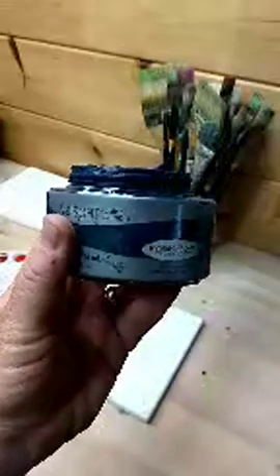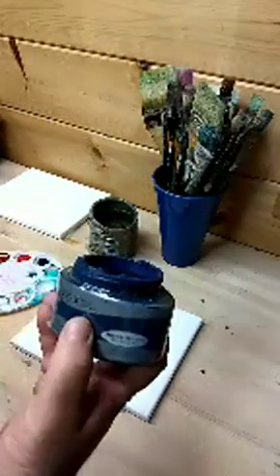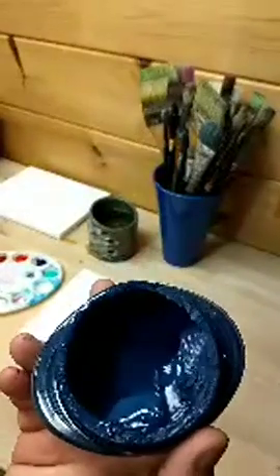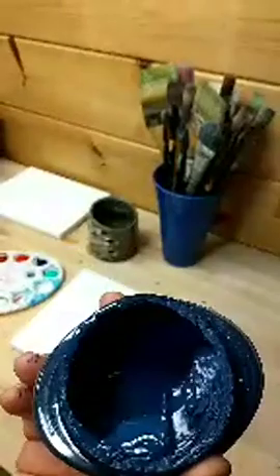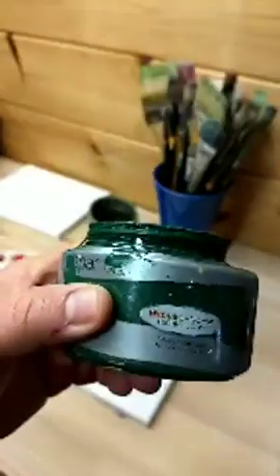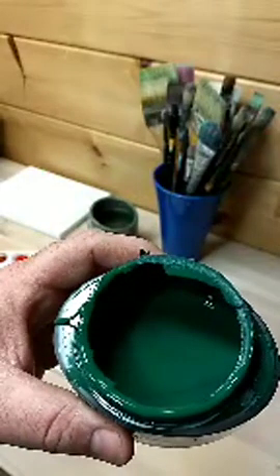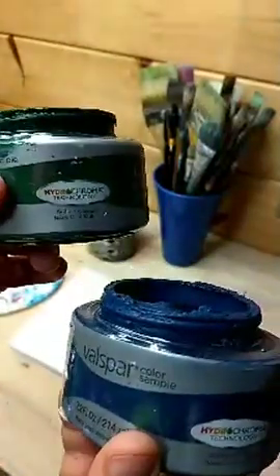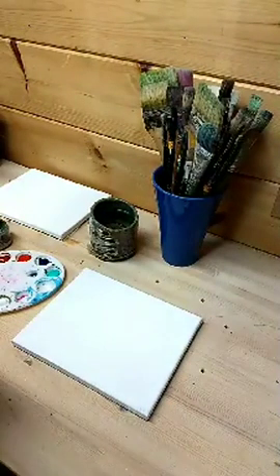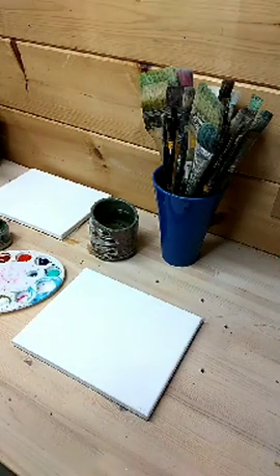These are Valspar samples that you can get at Lowe's. I usually buy these in the mistint section. One of these will last quite a long time. I have two different ones: this blue, which in the realm of acrylic paint looks like more of a mixture of French ultramarine blue and burnt umber. And then I have this green, which is kind of a dark green. Both of these I paid a dollar each — how could you beat that for paint?